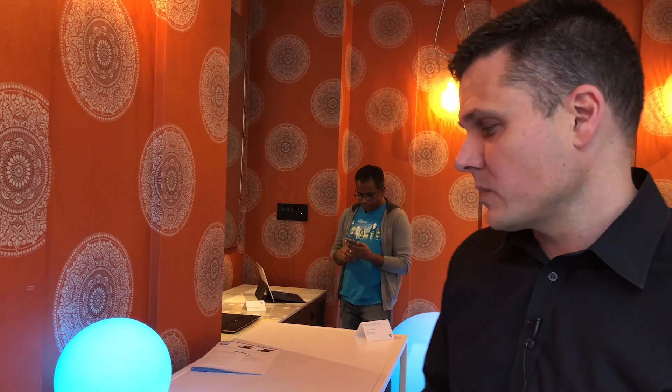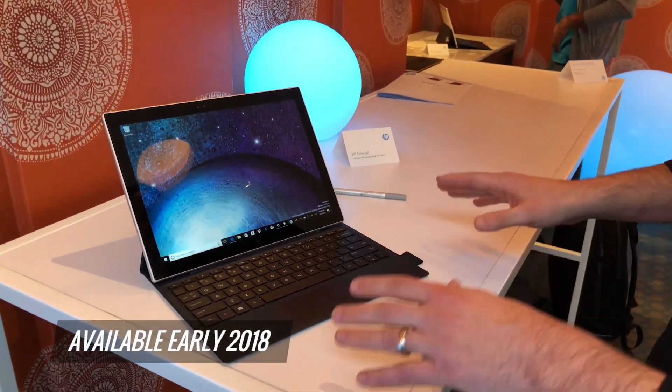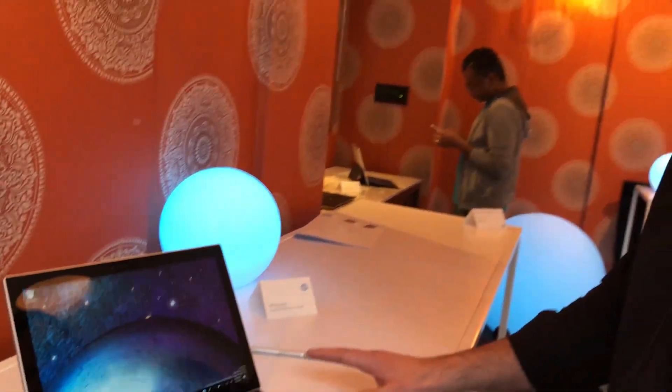Every PC maker is going after the Surface Pro when it comes to 2-in-1 detachable supremacy, and HP could be onto something with the new Envy X2, which will be coming out in early 2018. We don't know the price yet, but overall it looks like a pretty solid package so far.